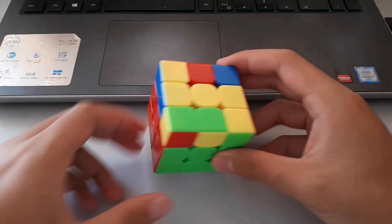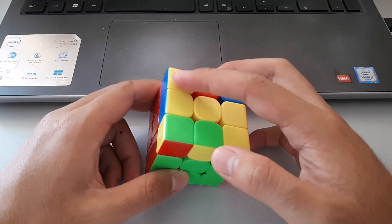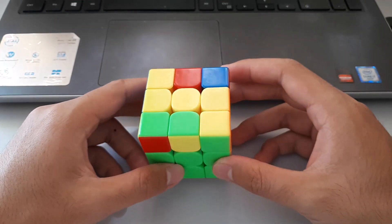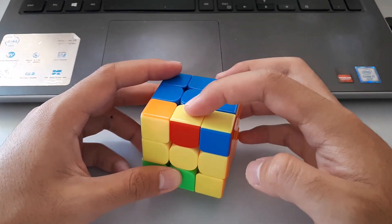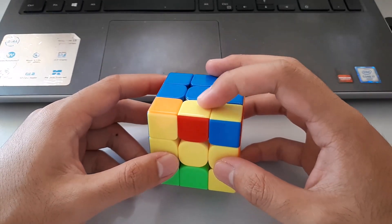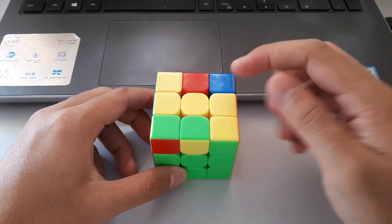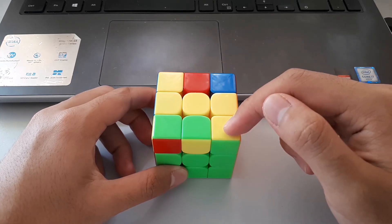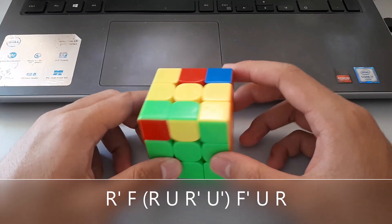Moving on to the big lightning bolt cases. They're different because they're bigger — they take up the whole cube rather than just a section of it. With these big lightning bolt cases, there's always one set of matching colours on the sides, and we always want to hold those matching colours at the back. After that's set, we look at the front and notice the yellow sticker is towards the right of the cube, so we use our right hand for this algorithm.